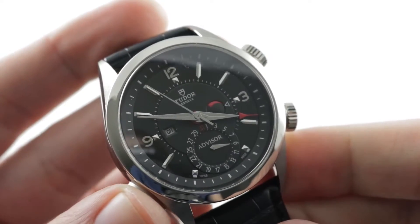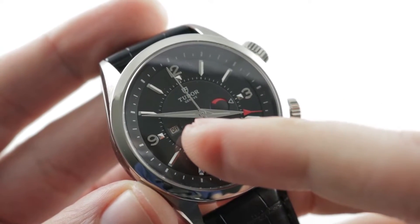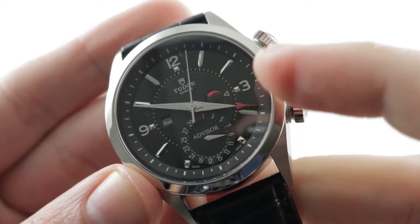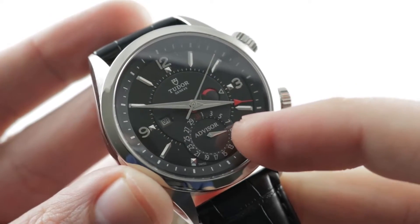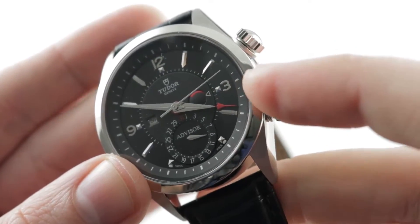So you can see there are two alarm-specific sub-complications. One is an on-off feature, so you can turn the alarm on or off. The other is a power reserve at 3 o'clock that represents the energy available for the alarm. You've also got a pointer-style date down at 6 o'clock, and then the indicator for the alarm itself.